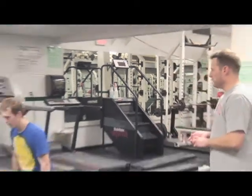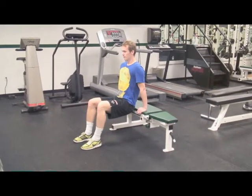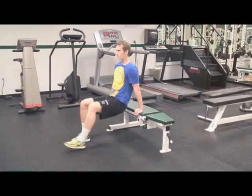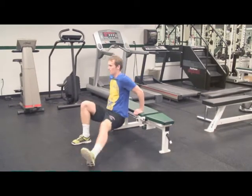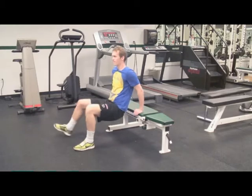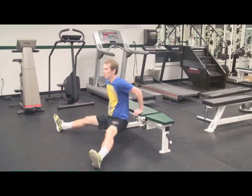This next exercise is called the Russian Dance. Everyone's going to stay nice and vertical. Every time he drops down, the leg goes out. So we go straight out, straight out, out diagonal, out diagonal. Both legs out straight, both legs diagonal.